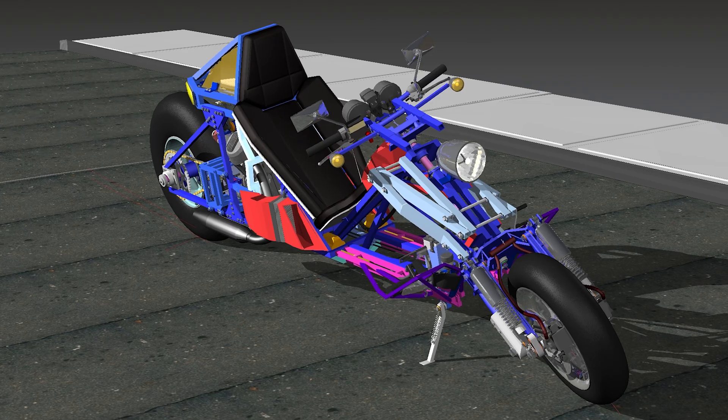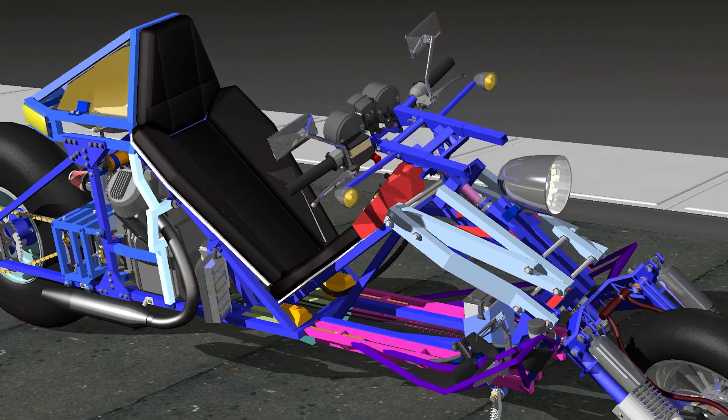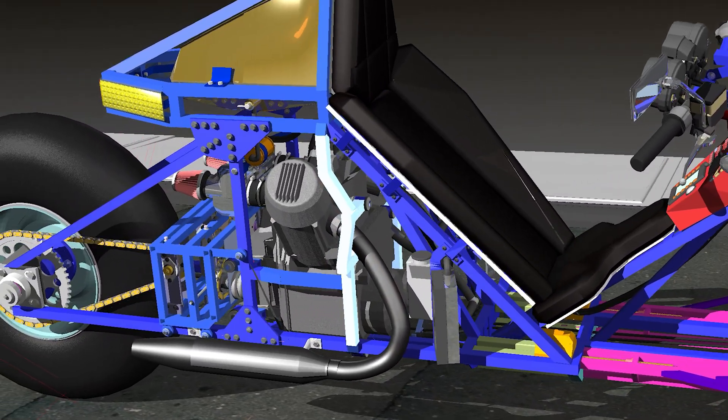The frame extension changed the angle of the backrest and the position of the engine slightly, and thus the position and shape of these main side rails. So next I would go ahead and fabricate new versions of these.